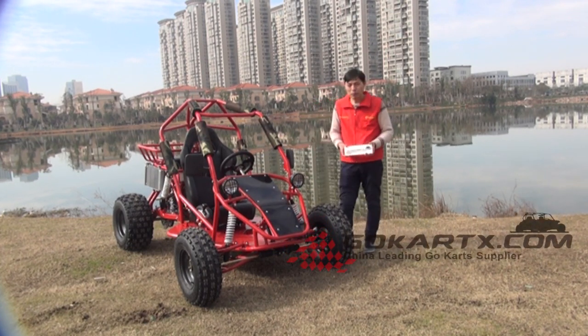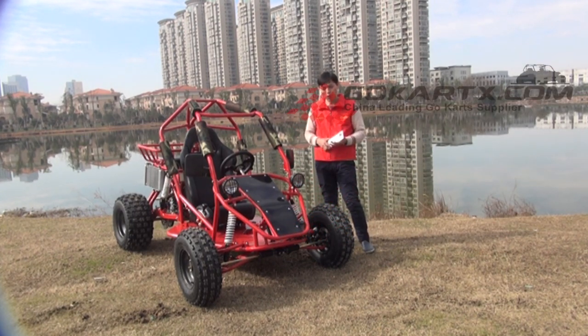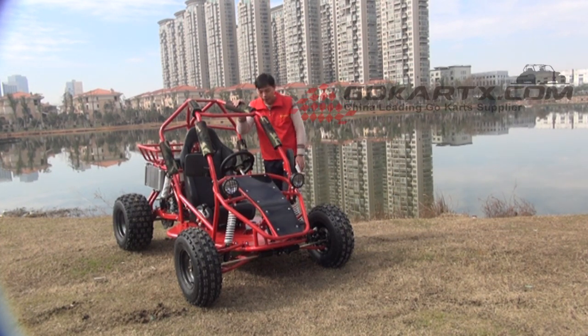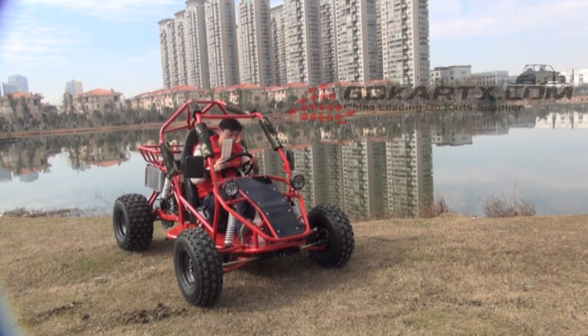The go-kart here is powered by a gasoline 250cc engine. The engine is water-cooled. The single seat go-kart is specially for adult people, and the size is quite big. My body height here is 170 cm.